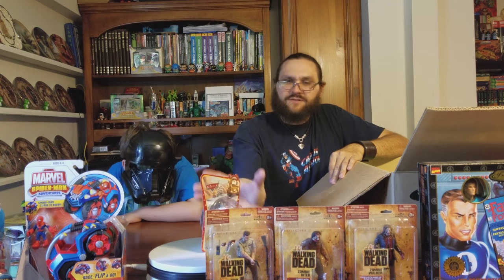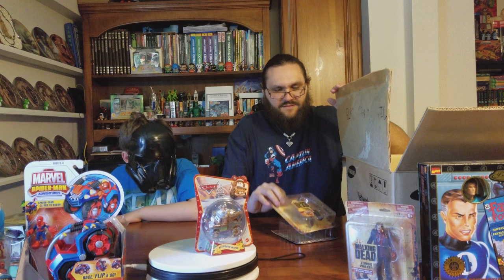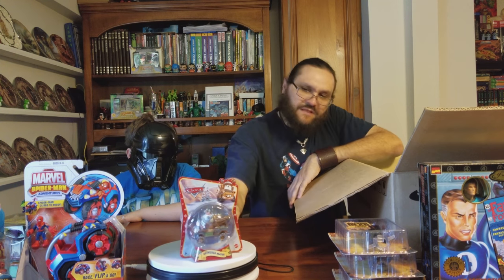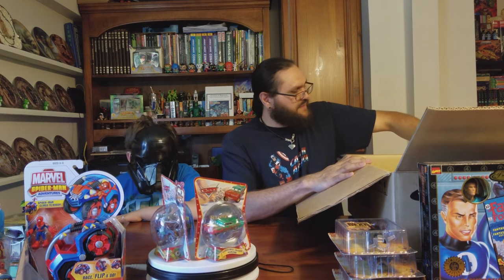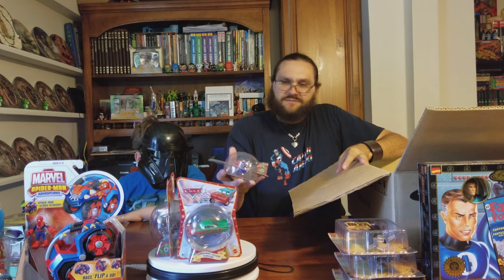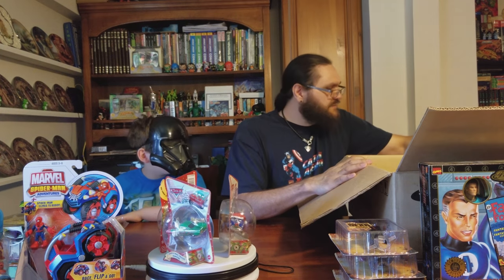You remember when you loved cars? I think these were like Target exclusives. There's Reindeer Mater — let's put the Walking Dead guys out of the way. There's Reindeer Mater, and it looks like we have Christmas Cruisin' Ramon, and the decked-out dock. Isn't it cool? They're both pulling in.